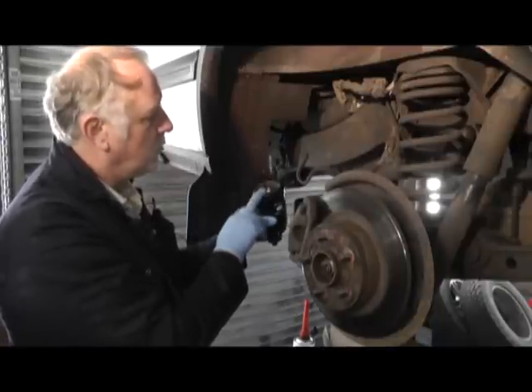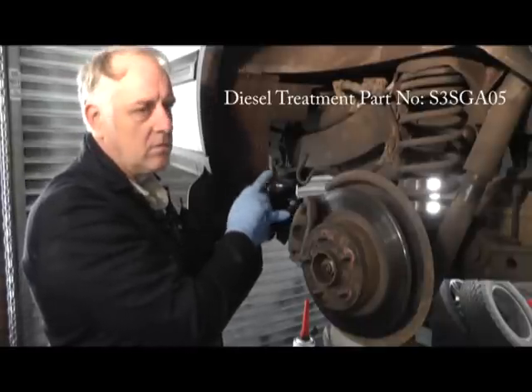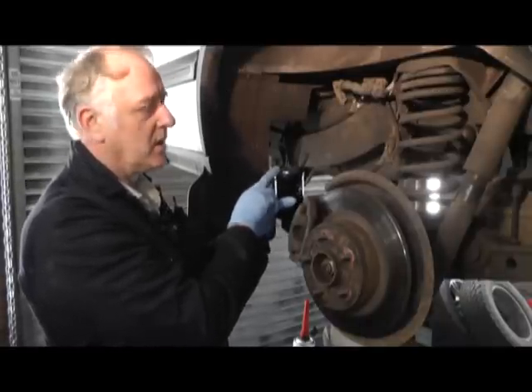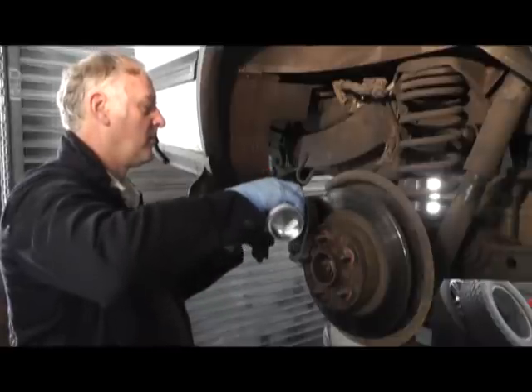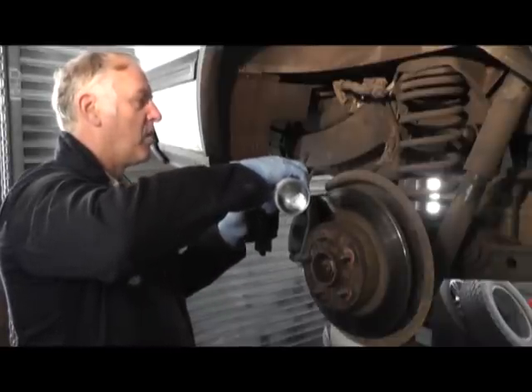Before we do that, we like to usually put a primer in there, basically of either a diesel or a fuel cleaner. We tend to put a fuel reconditioning cleaner in here, to put some in there, and then obviously screw it back on again, like so. Then screw the filter back on again, ready for priming the vehicle.